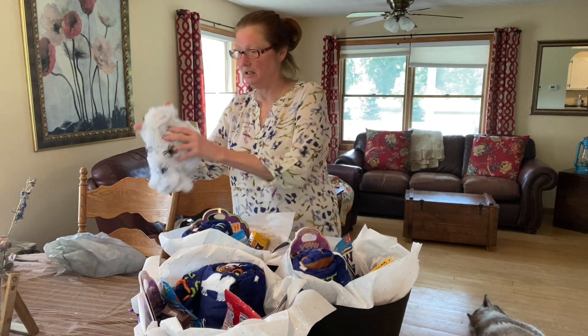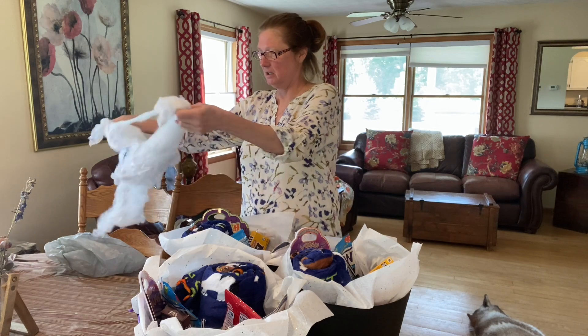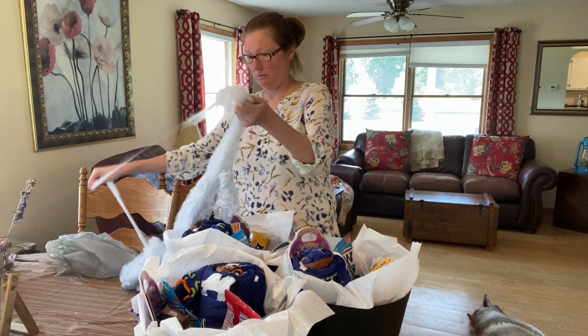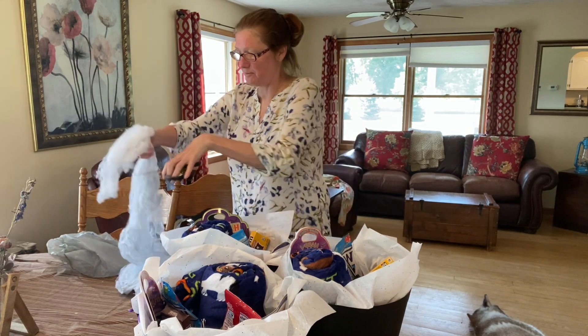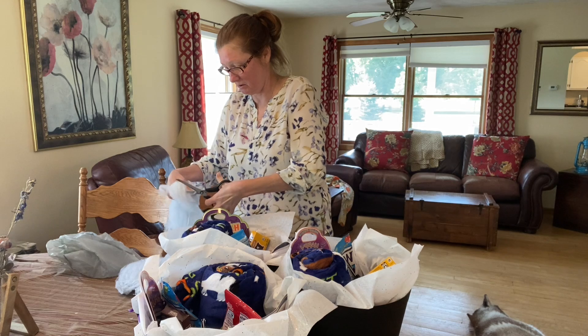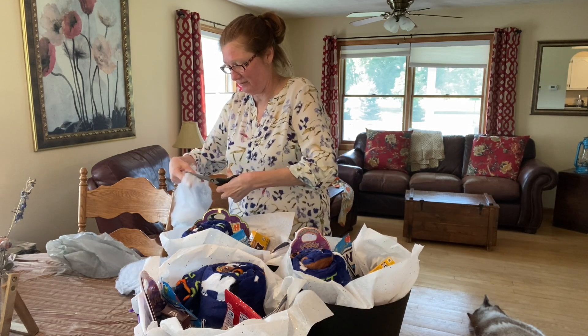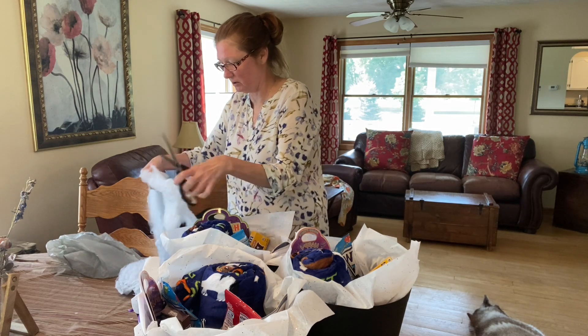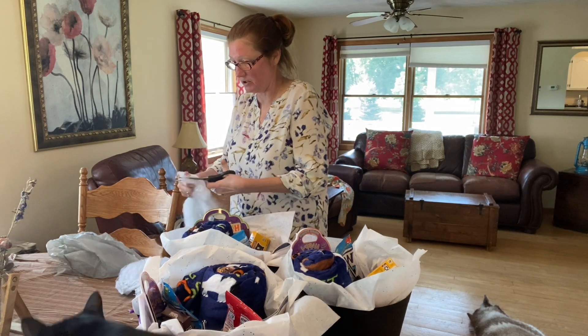Then we picked up this spider webby stuff and thought it might be fun. I don't even know how I'm going to use it, but it'll kind of make the baskets look spooky. Let's see if I can cut it — it might not be a good idea because it's not cutting real easy, which is surprising me. Not with these scissors anyway.